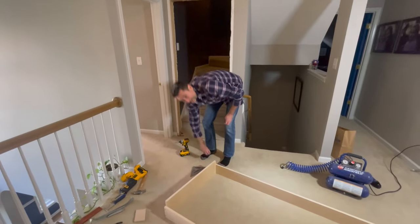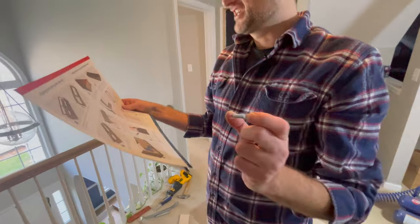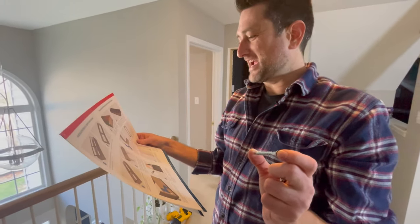After you brad nail this thing together, you use these screws. They're called confirmat screws, and you need to pre-drill some holes.